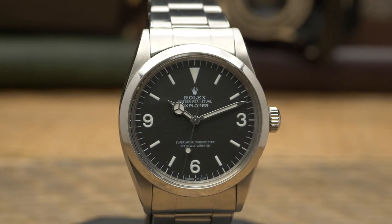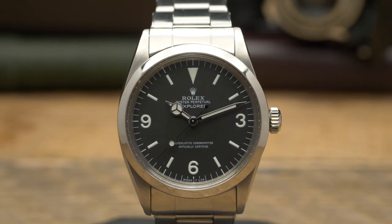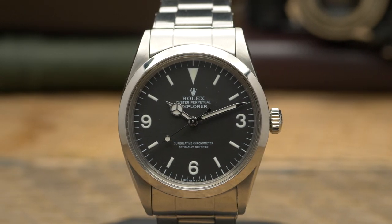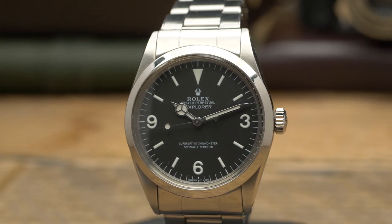For a lot of people, the 1016 is the quintessential vintage Explorer. You could get a 6610, which is quite a bit older and uses a previous generation of movements, but because the 1016 went from the early 60s all the way up until the end of the 80s, that is, for a lot of people, the vintage Rolex Explorer.